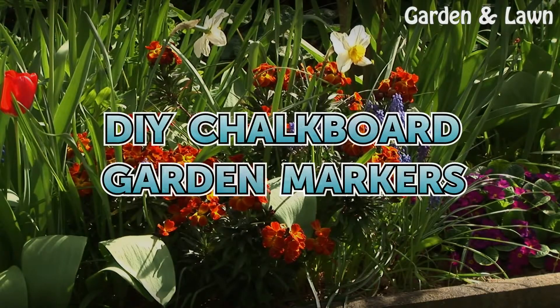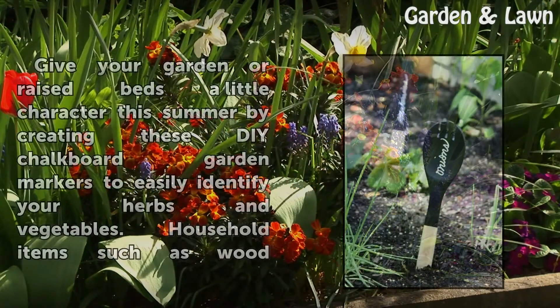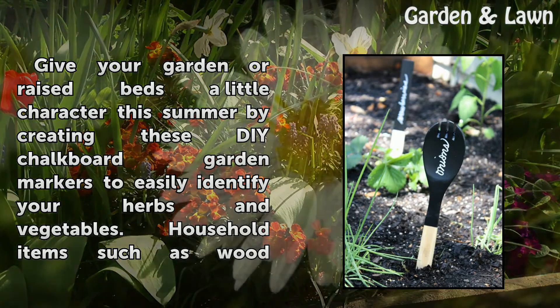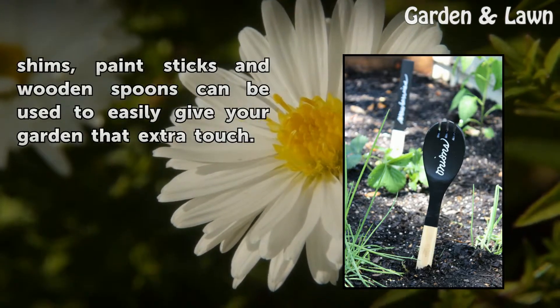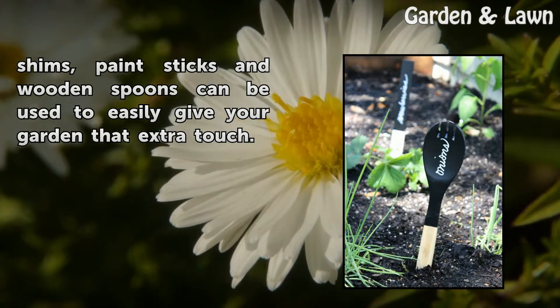DIY Chalkboard Garden Markers. Give your garden or raised beds a little character this summer by creating these DIY chalkboard garden markers to easily identify your herbs and vegetables. Household items such as wood shims, paint sticks, and wooden spoons can be used to easily give your garden that extra touch.